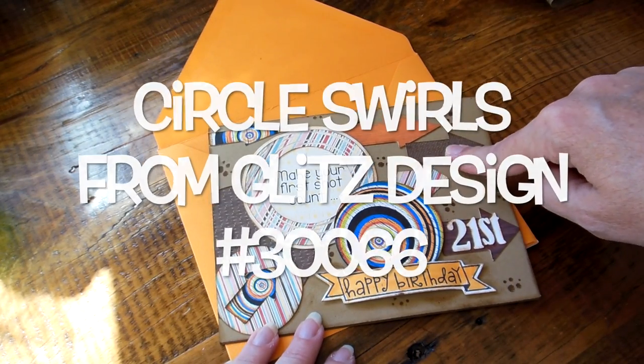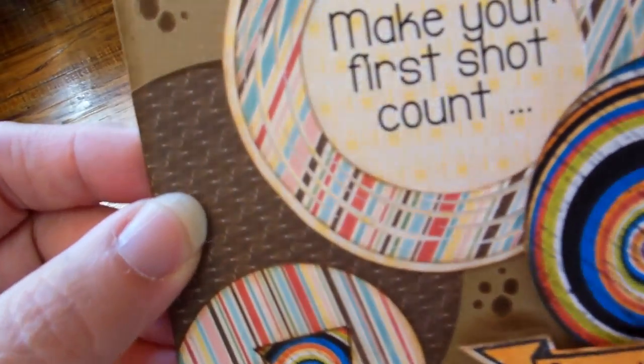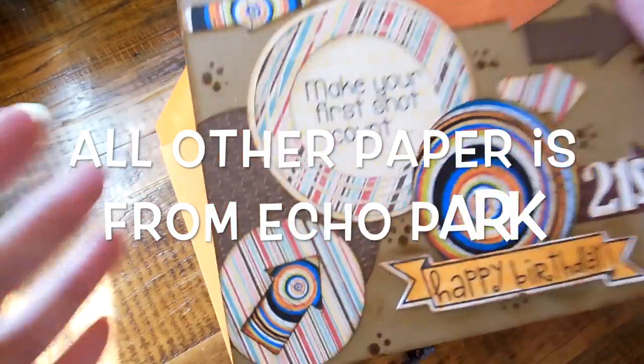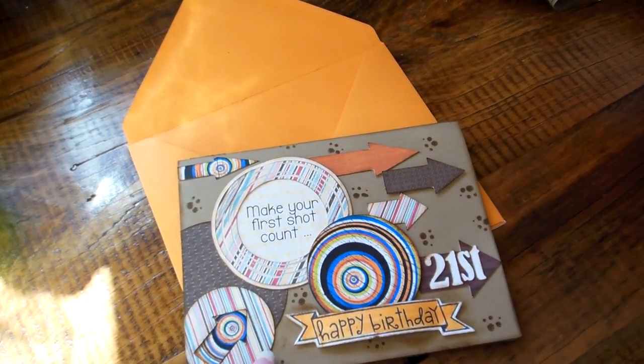These are actually spatulas — I thought it was herringbone, which it does kind of look like herringbone. But anyways, these are just all different patterns that I've purchased in the past.